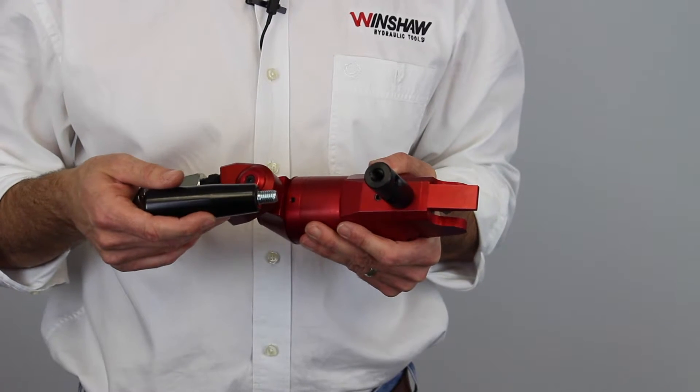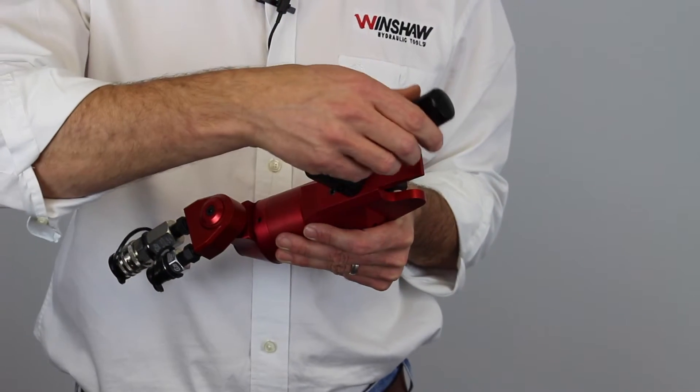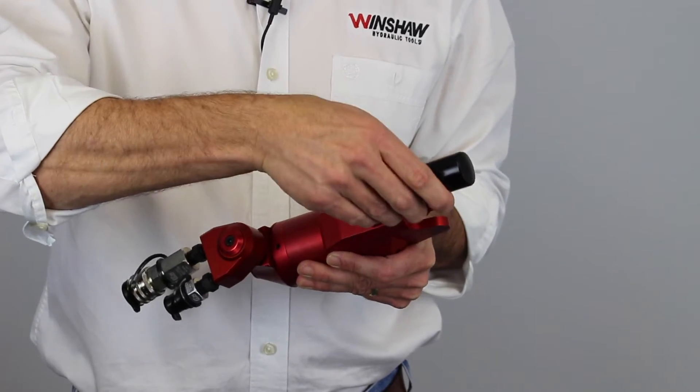Once you have the wrench handle body installed, then you take the black handle which also comes in the kit, and you install it in one of the receptacles on the wrench handle body. Depending on where you install it, it will give you different options for where you grip.